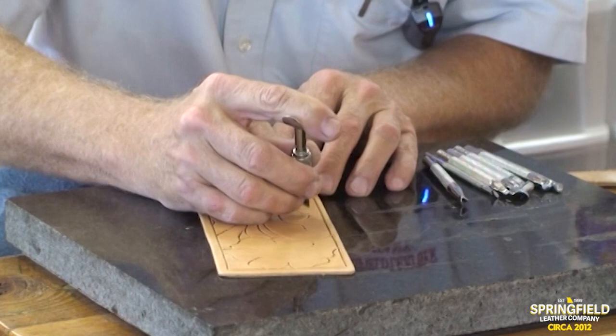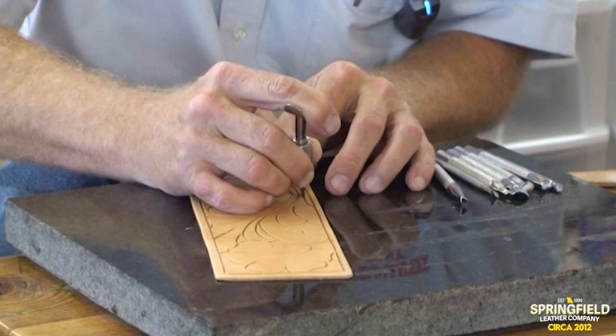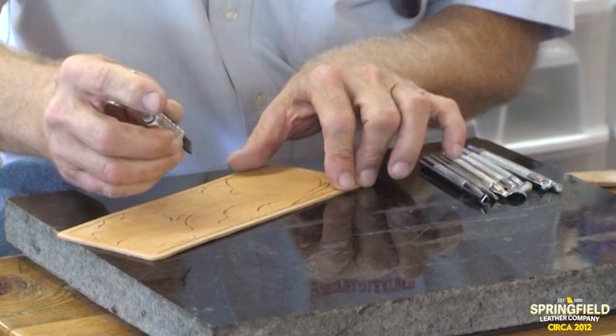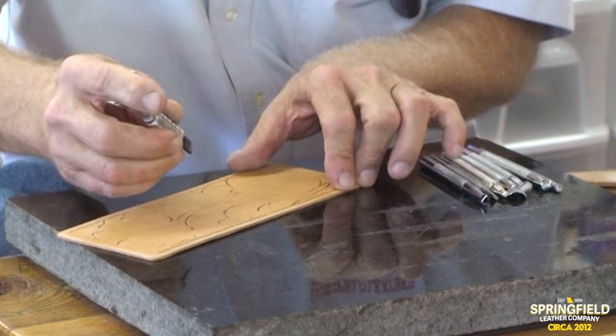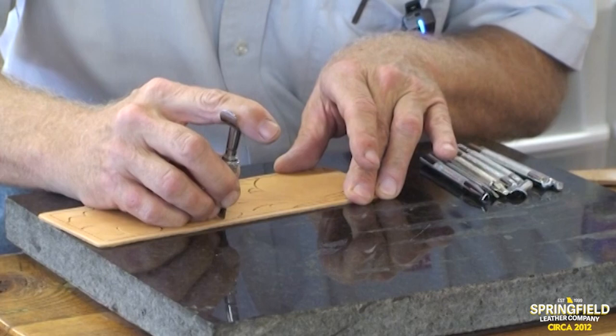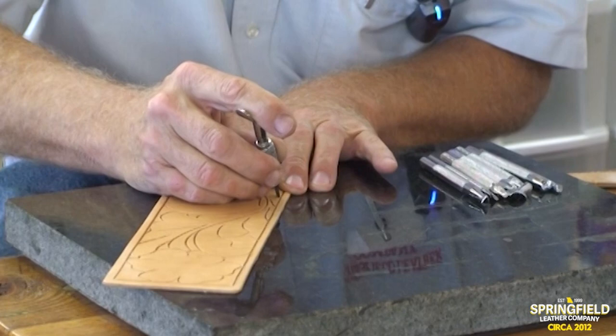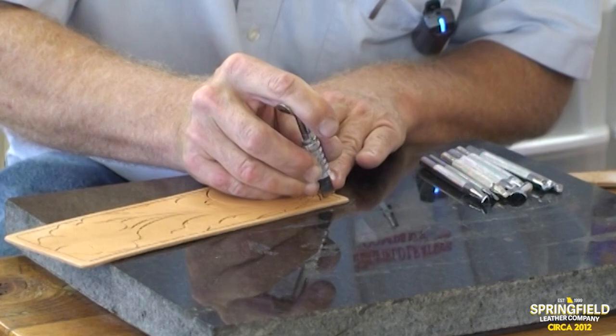Herman Oak just flat figured out how to tan leather over a hundred years ago. There are a ton of other leathers on the market you can buy and carve, but the problem is most were not manufactured for this purpose. Herman Oak is manufactured in part for tooling. The imported leathers from overseas — many are just fine, but they were made for belts or other purposes, not necessarily for hand tooling.